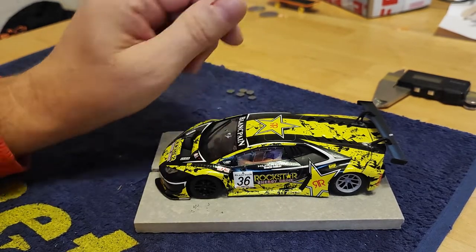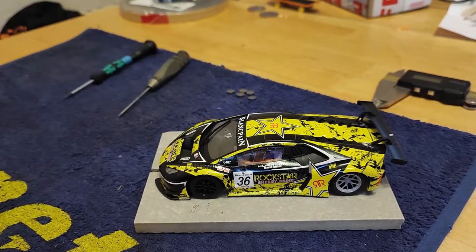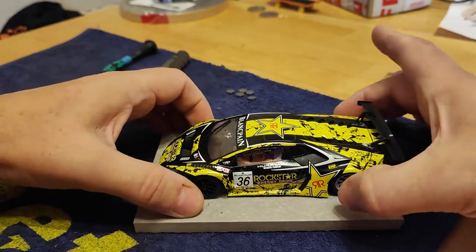That was during the first race and it's now post-second race, so we'll take a look around and see what we can find.